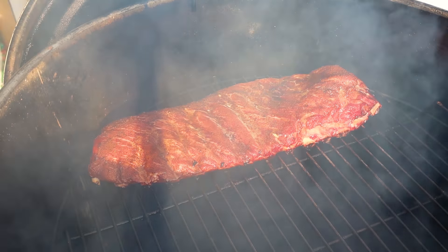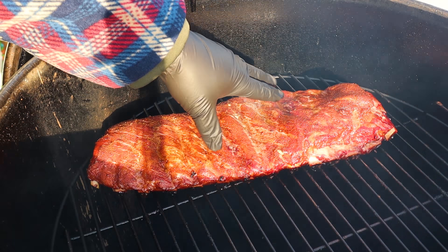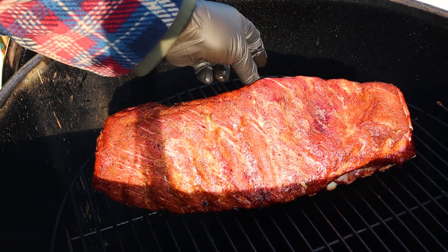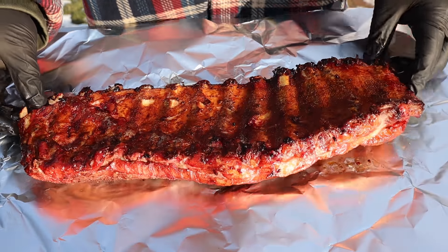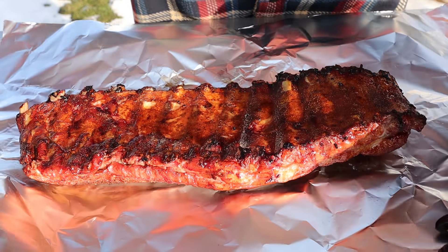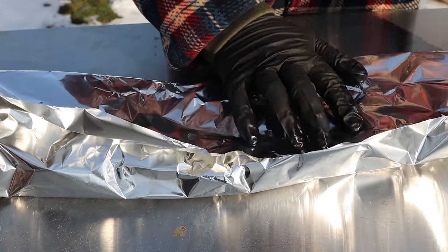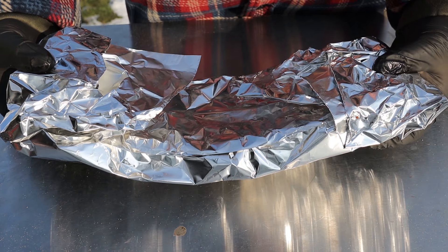We're just at about the three hour mark. Let's get this open and take a look at these ribs. One of the benefits you get from these drum smokers that I haven't talked about is all the juice drips down on the coals — you get that extra flavor infused in there. That color is absolutely perfect. I'm going to get these over on the bench and wrap them up. I'll flip them meat side down and pour a little bit of my spritz over top. We'll loosely wrap these up and put them back in the drum smoker for probably about an hour.